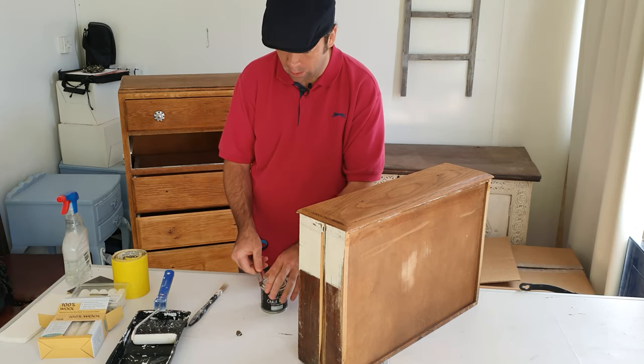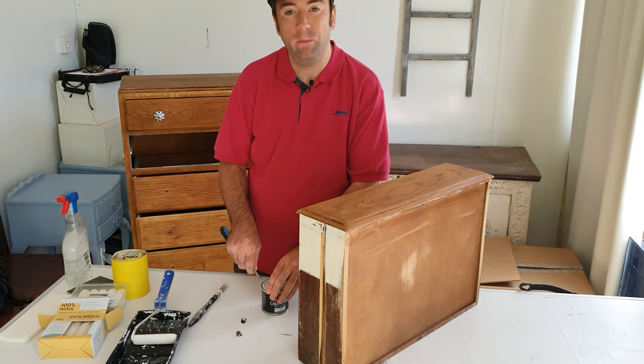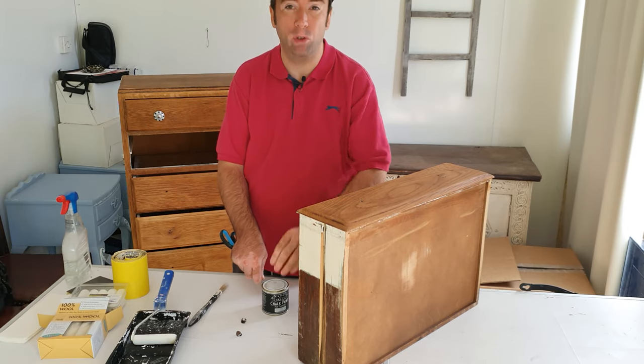Hello, I'm Stuart and this is Upcycle TV. In this video I'm going to show you how you can get an immaculate finish using chalk paint.